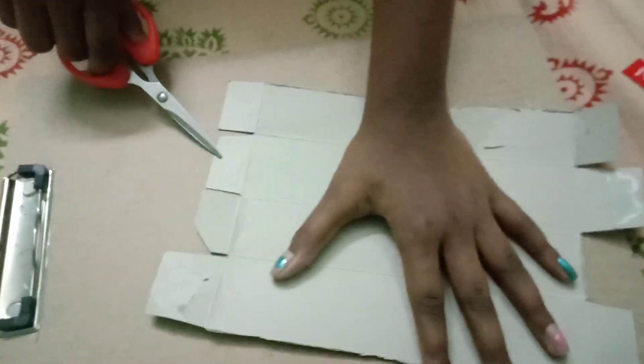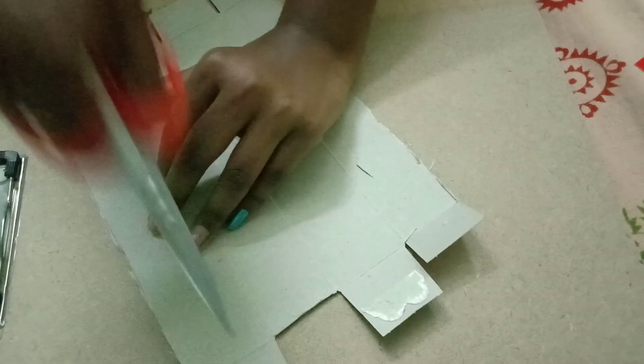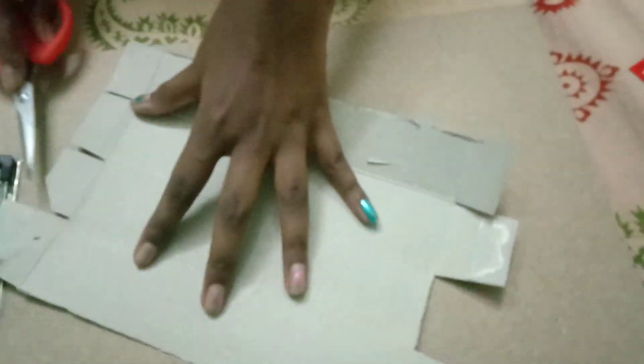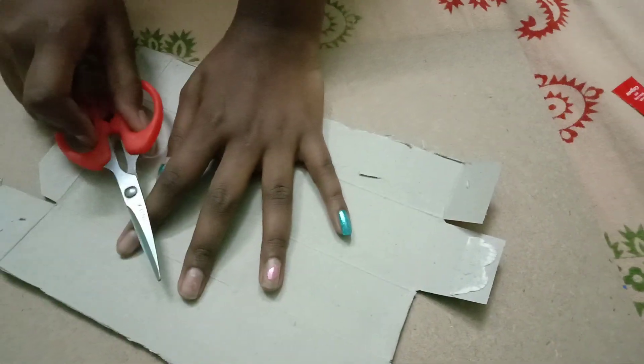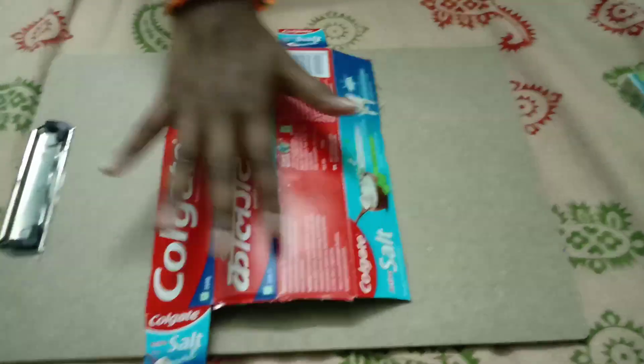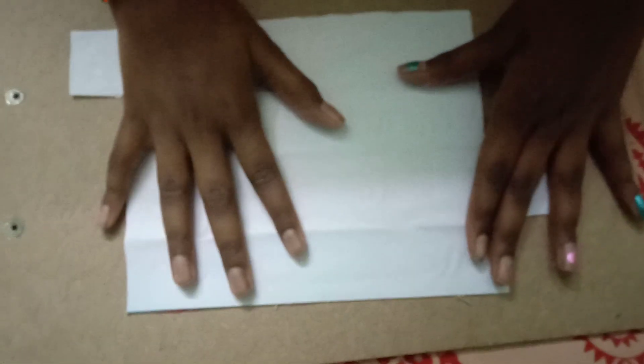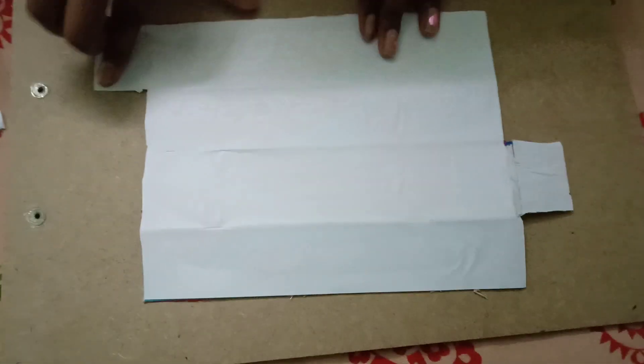We need to cut these flaps — this one, this one, this one, and this one. We keep only two: one here and one here. The rest we need to cut. Now we need to stick a full A4 sheet here, here, and everywhere like this.